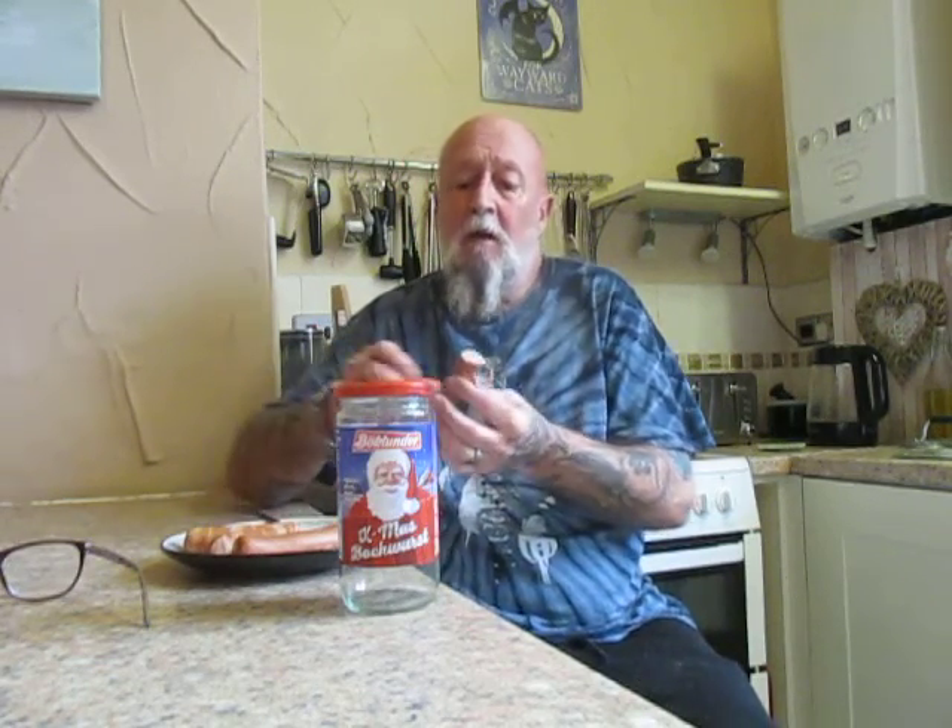Boklunde Xmas Bokwurst — really, really nice. I'm so glad that I picked them up. Would I buy them again? Yeah, I would. And I think the grandchildren would definitely love them. Really good. The taste, the texture, the novelty value — I can't give this any less than a 10 out of 10. It's really, really good.